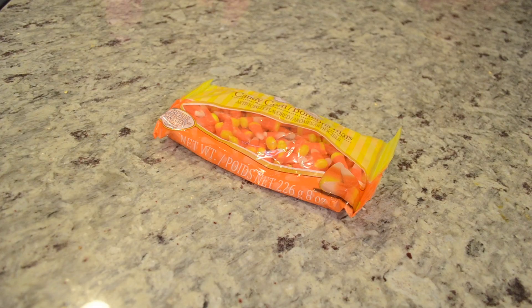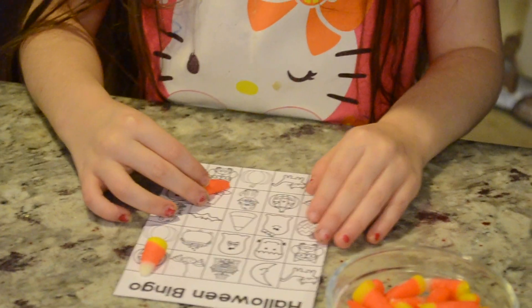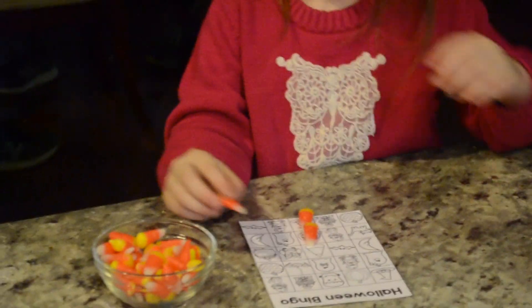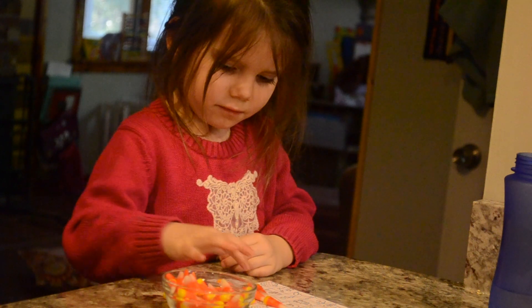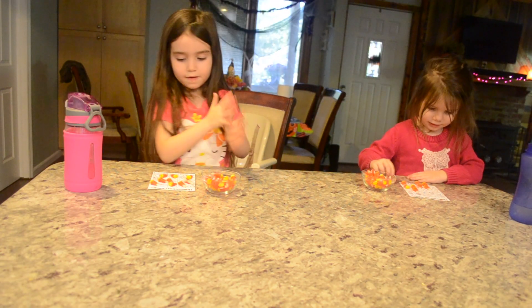Next up was the game of Halloween bingo. I found these bingo cards online — I will leave the link in the description box below. It was a lot of fun; we just used candy corn for the markers and whoever won got to eat one piece of candy corn per game. We played about four games and the girls were actually very patient and didn't eat all their candy corn in one sitting, which I was pretty impressed with.